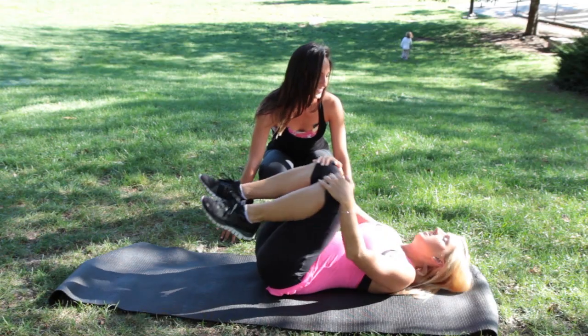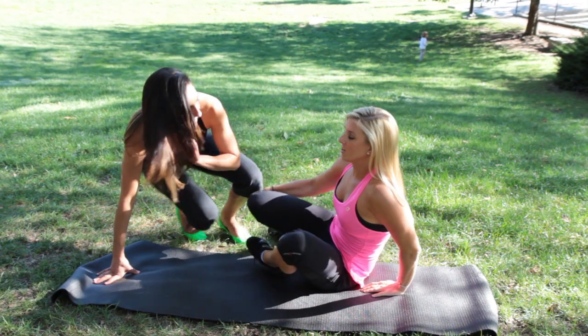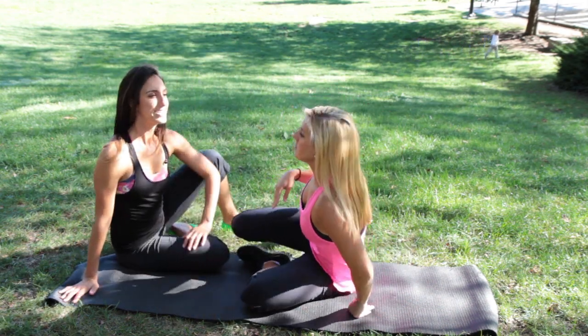Yay, that was awesome! I love the oblique one because you can actually feel it on your obliques. Those are two quick little moves — you guys can do those after a cardio sequence or even when you're at the gym doing different strength training exercises.